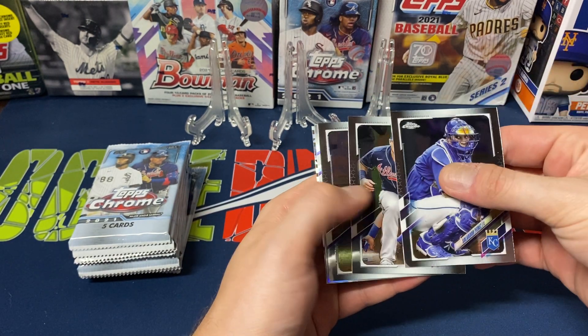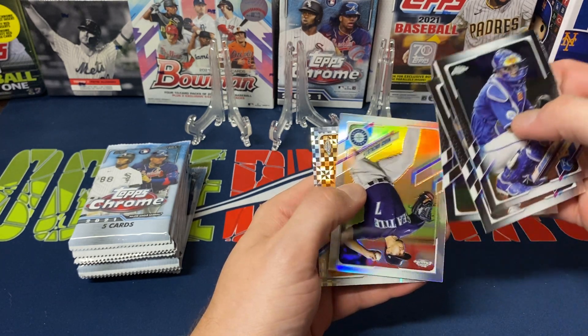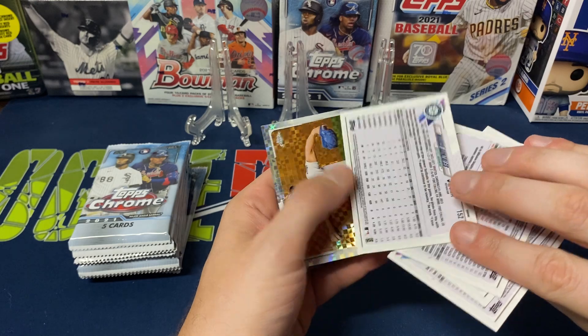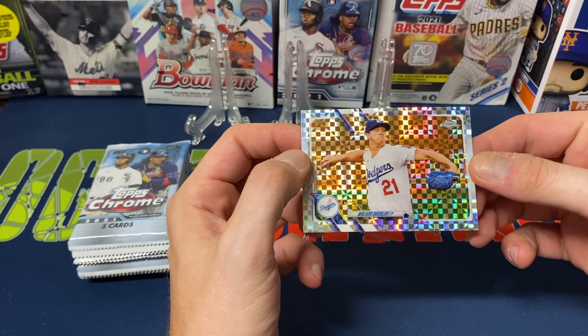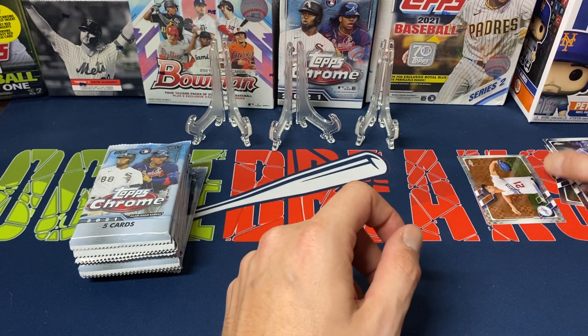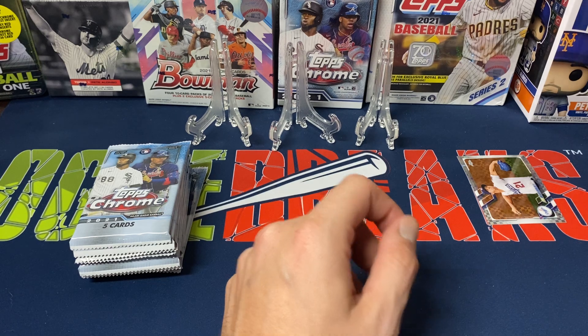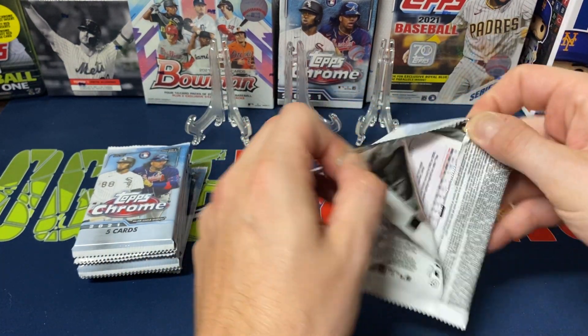Starting off with Salvador Perez, then Austin Riley, Jose Altuve, Marco Gonzalez, a silver refractor, and then our first X-Factor — Walker Buehler. Nothing too crazy there. I don't even think there was a rookie in that pack. Let's see the next one and see if we get a little lucky.